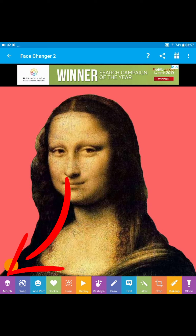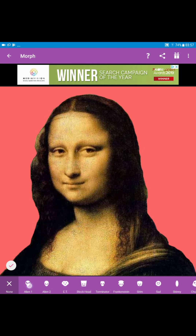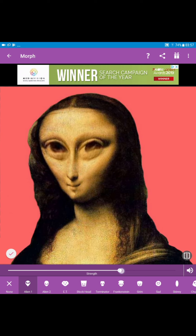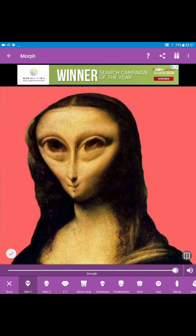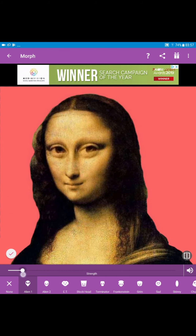If we look at the extreme bottom strip on the left-hand side — the purple — there's an alien thing called Morph. Tap on that and then you can select Alien. If you take that slider to the extreme right, it exaggerates. If you take it to the middle it's not too bad, and if you take it to the left, it's less and less and less.